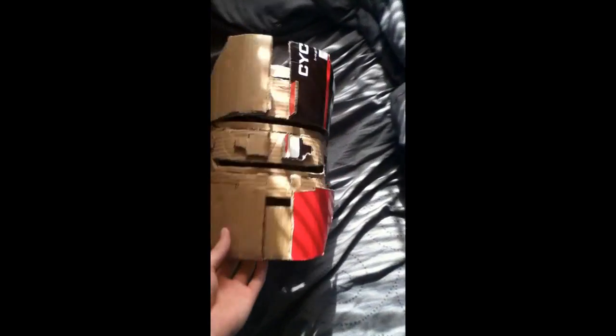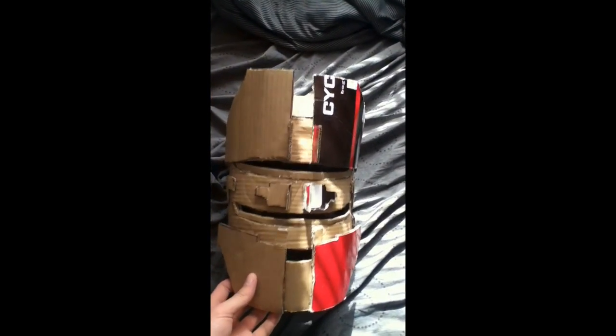I know some people might be mad because I didn't show a tutorial on how to make this. I've actually been working on this — the cardboarding — for about three days. Today's Monday and I started working on it Saturday, so yeah, about three days.